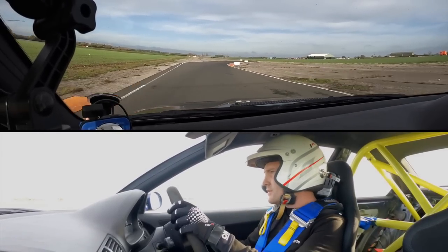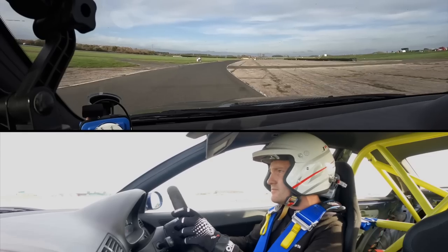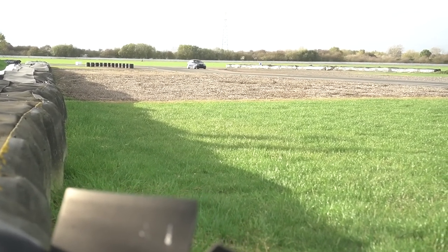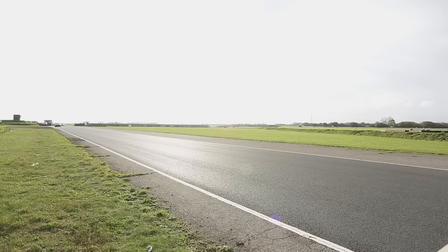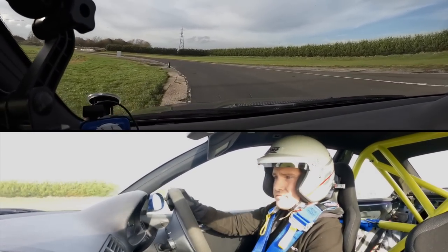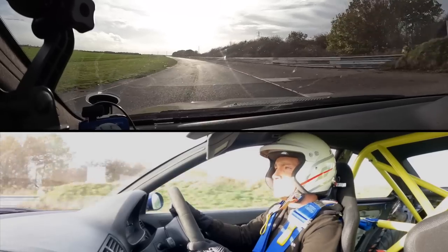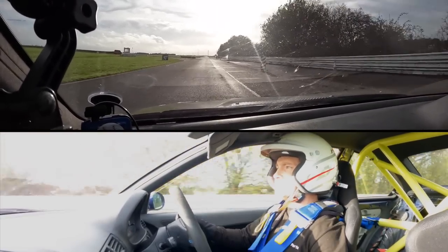Look at him go — he did let off there, maybe a little bit too early. Is he trying to bank a good time? That looked conservative to me if I'm brutally honest. I think he's trying to get a good time in. He braked a lot later on the way in. Bear in mind with slicks you need another lap just to get the heat in them.